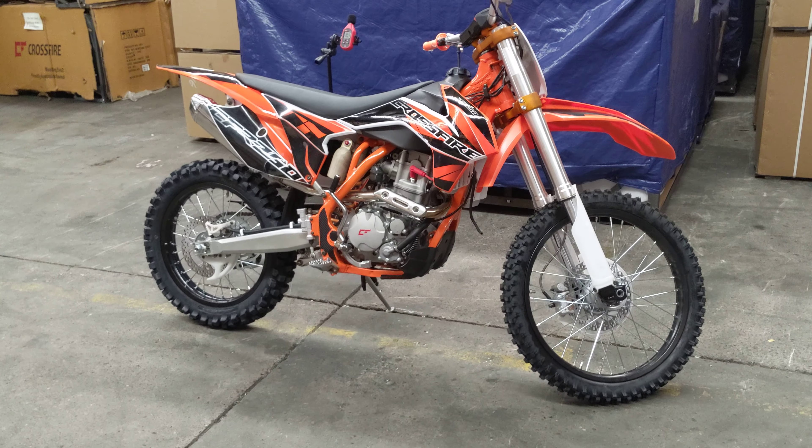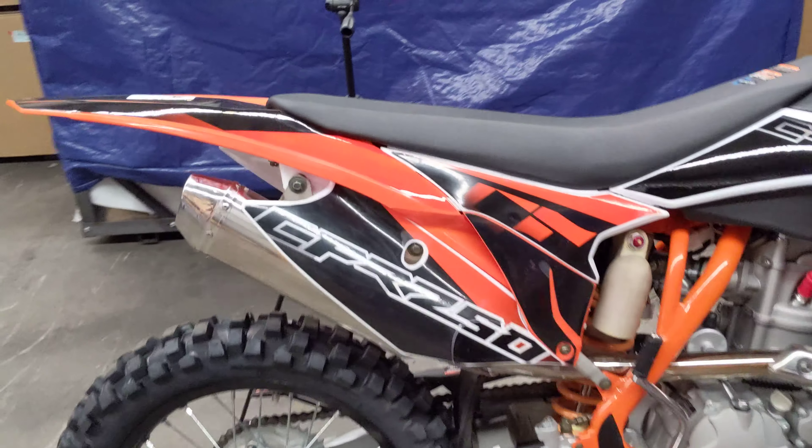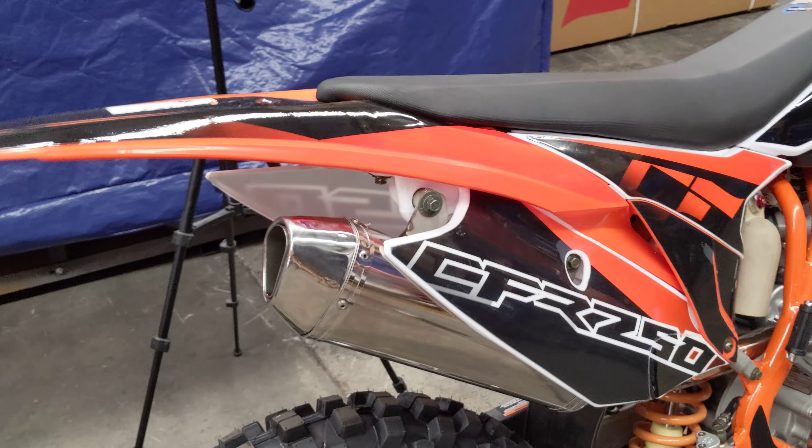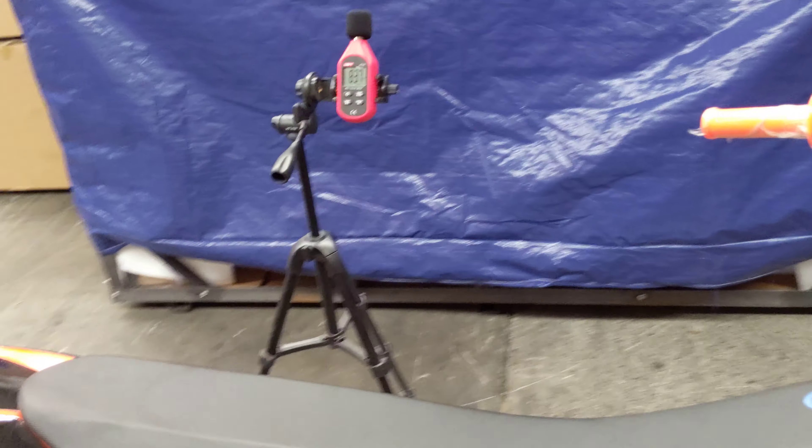So that was just a quick one and a half minute video on the CFR250 so we can get a bit of an idea of the sound. And we're going to kill the bike any second now. Keep in mind that it's a brand new bike so we don't want to rev it too much.